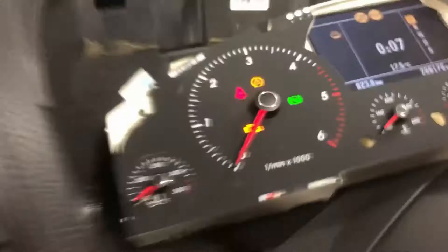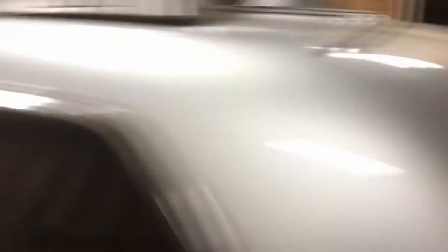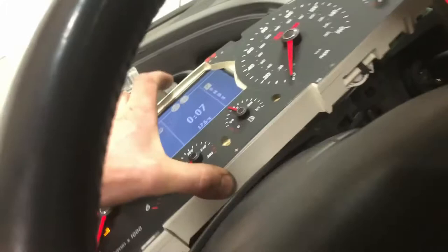The joy of having multiple Touaregs is that I can steal another gauge cluster out of my personal car. I'm going to stop the video, swap over — there's just two connectors on the back side — and see what happens. I guess you can't really call this diagnostics, more 'swapnostics,' but here's my cluster.